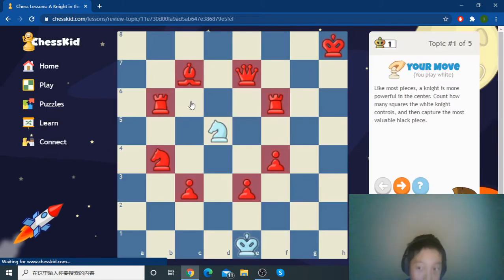Let's review this. So usually your knight is really good in the middle because it controls lots of squares.